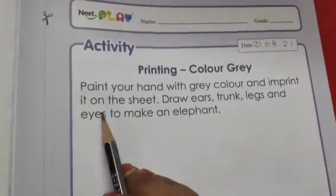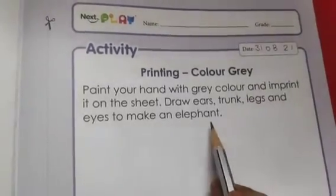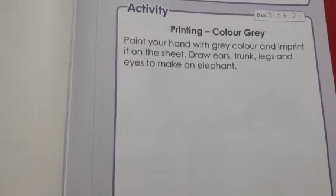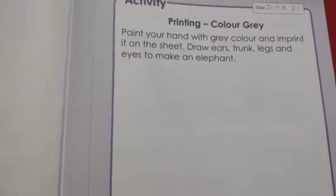In this activity, first you have to paint your hand with gray color and imprint it on the sheet. After that, you have to draw ears, trunk, legs, and eyes to make an elephant.